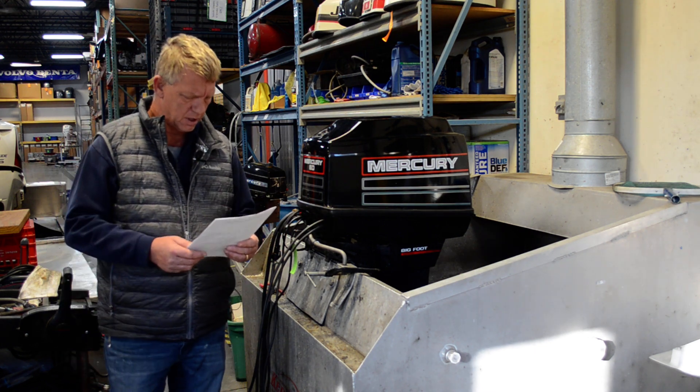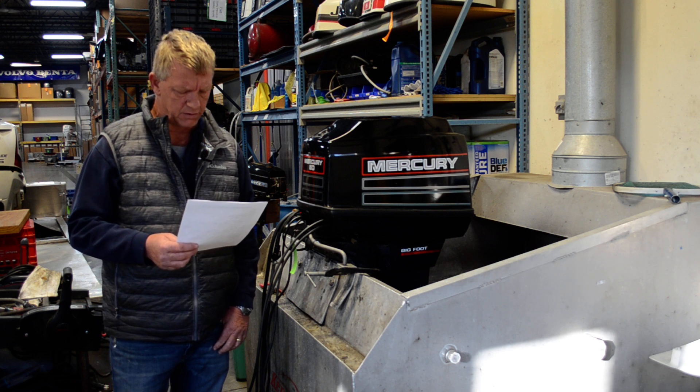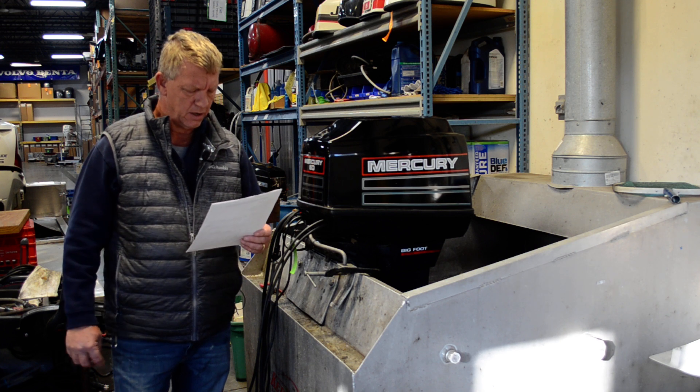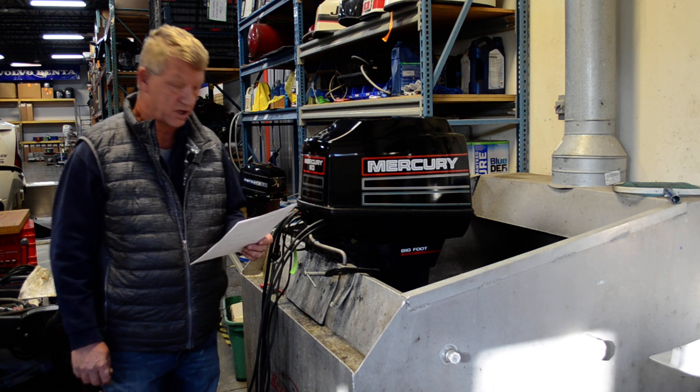It's a 20 inch. It is a two-stroke. Compression in the cylinders are 115, 115, and 115. Lower unit pressure test was good. Comes with the prop, comes with the control box.